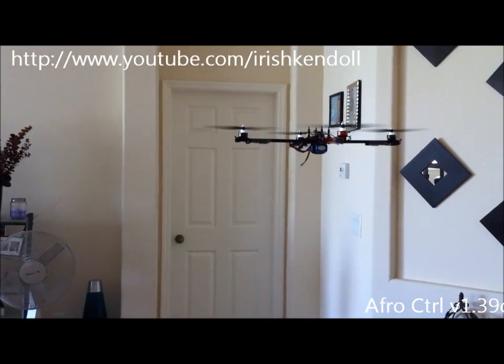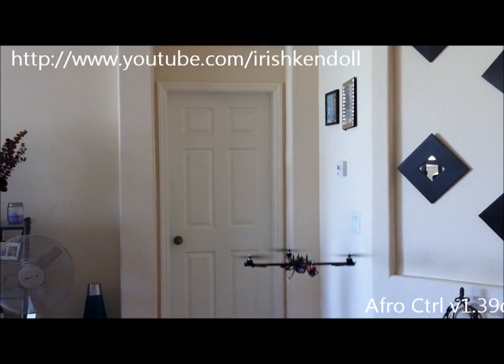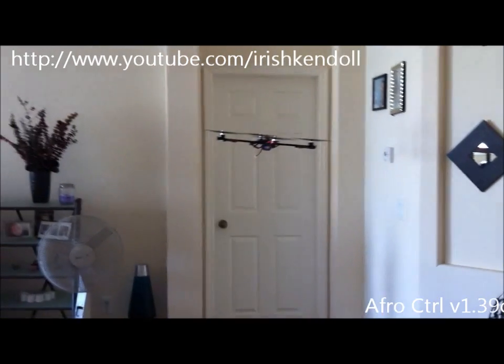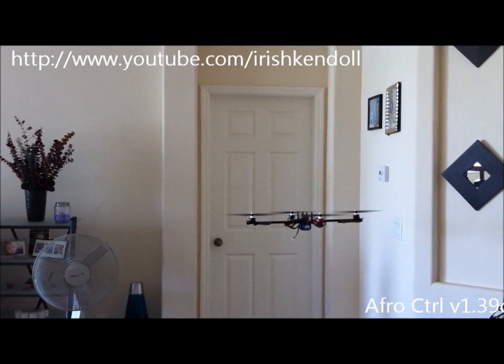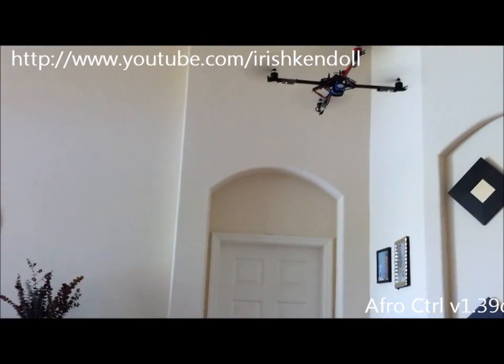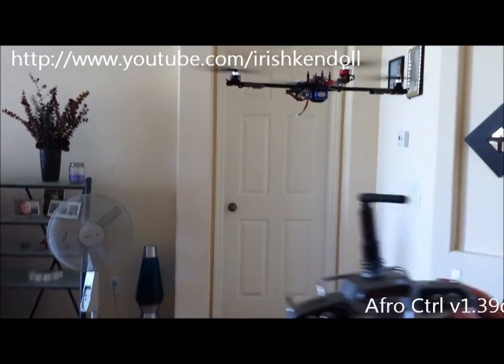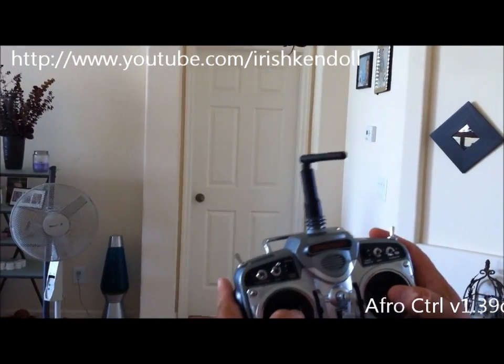I'm going to find a good height — a little bit higher here. I just took it off my neck. Let me find a good spot here. Now height hold is on.